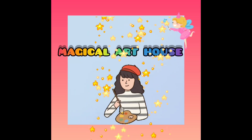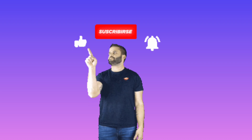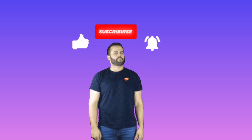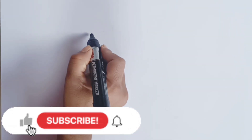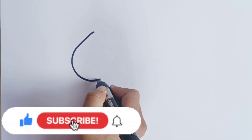Magical Art House. Hello friends, today we will learn how to draw unicorn. Let's draw this easy unicorn with me.